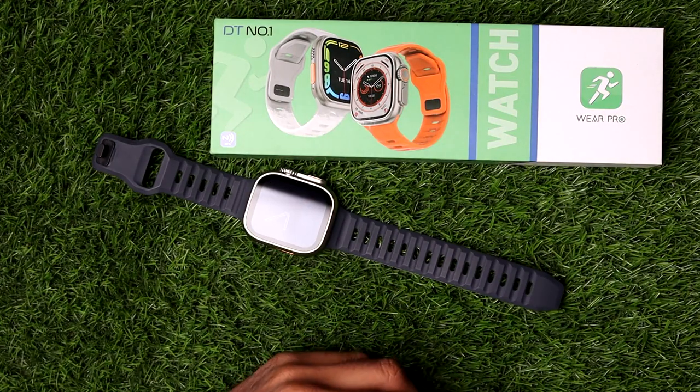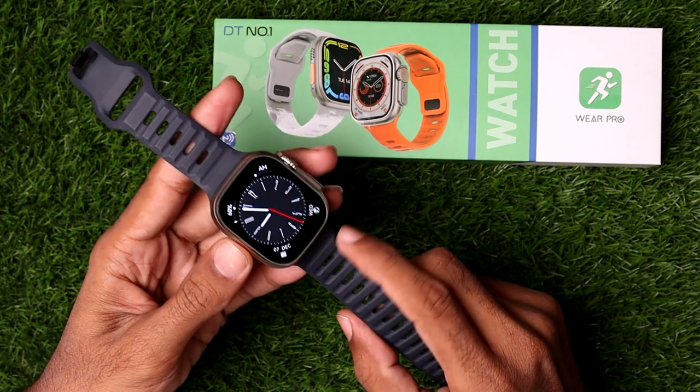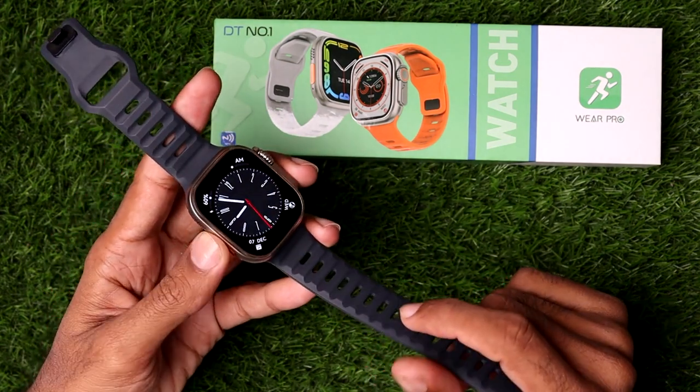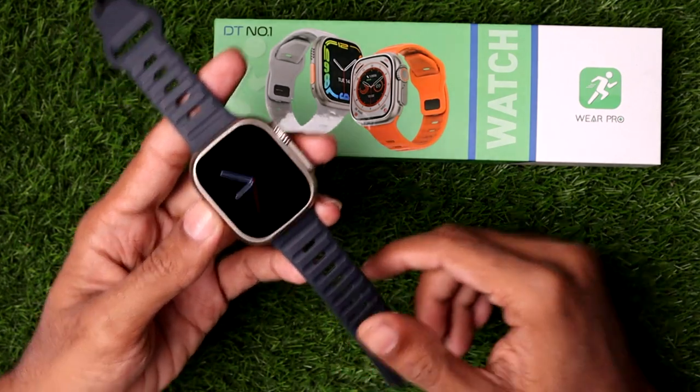In this video I want to show you how to change the clock face on the DT8 Ultra smartwatch. So without further ado, let's get started. First, you have to simply make sure you have charged your smartwatch before you want to change the clock face.